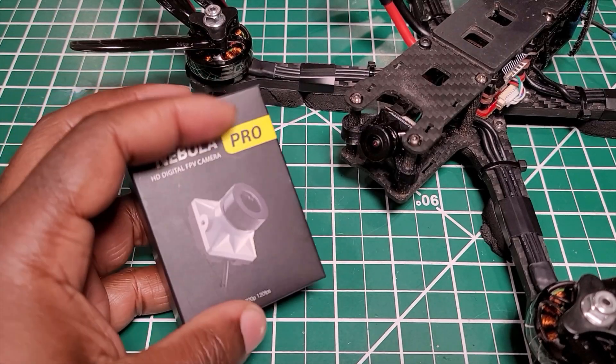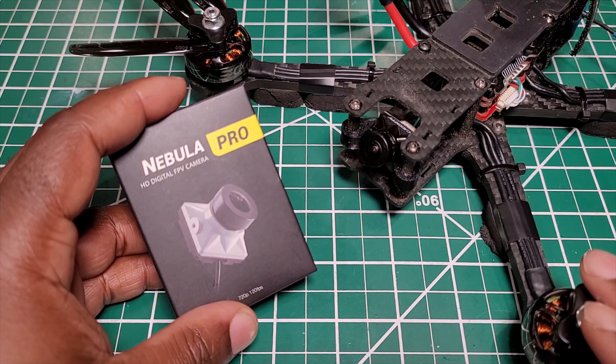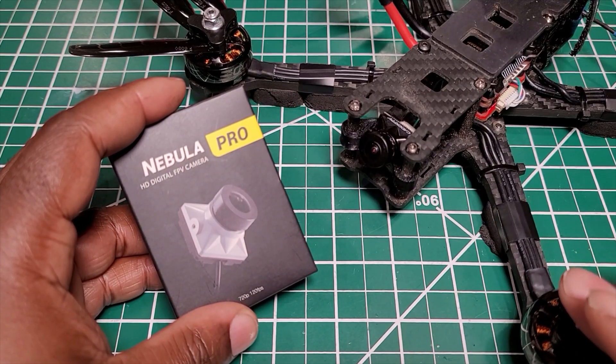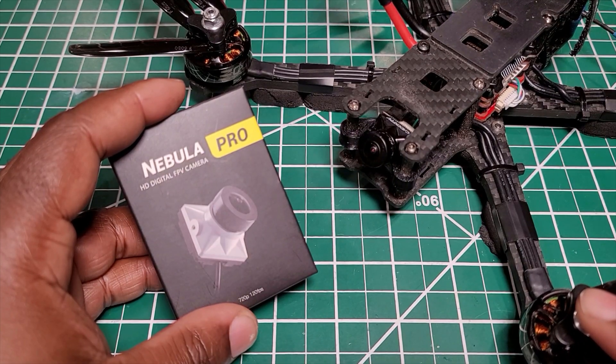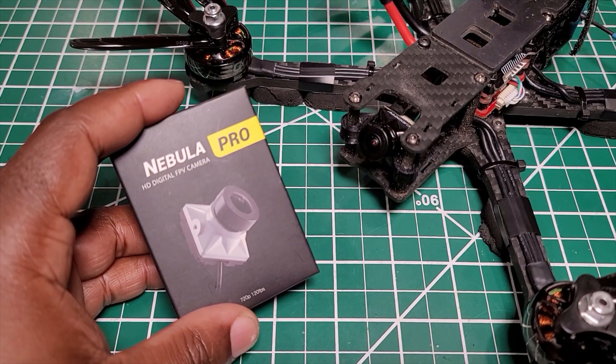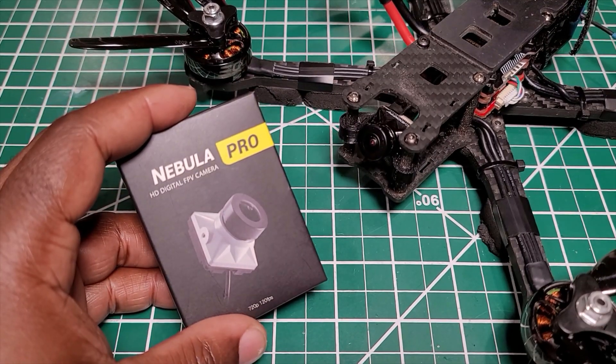Hello guys, so I'm in the process of swapping my Nebula V2 to the Nebula Pro. That's what I've been running on this drone for a little while. I'm also going to let you know what I think about those two cameras, and I'm going to show you how to swap them. It is a pretty easy process. I hope you're going to enjoy the video.